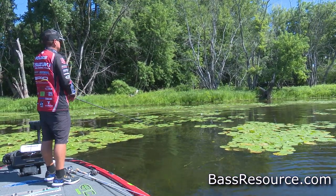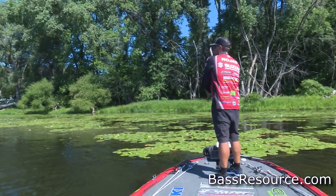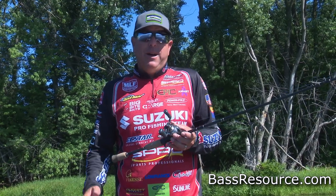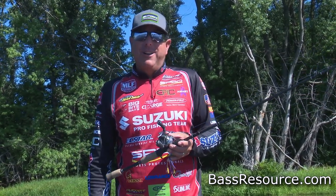It's an awesome and fun way to fish, especially out there with your buddies having a good time. The explosions are awesome. Thank you for tuning into BassResource.com — that's my summertime frogging techniques. Go out there and have a good time frogging.